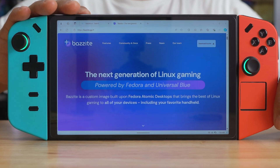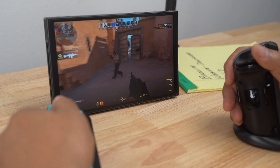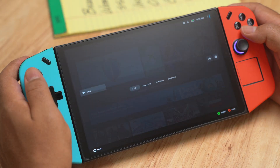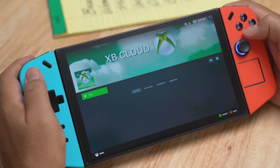You may be wondering what it's like running Bazite OS on a Legion Go. I'm going to show you how I installed it, what it was like using it, and how I added a launcher for Epic Games, plus some shortcuts for YouTube and Xbox Cloud Gaming.